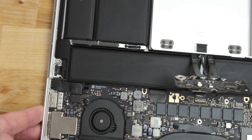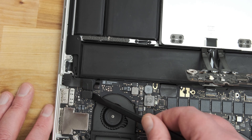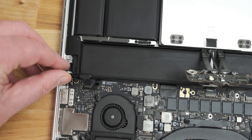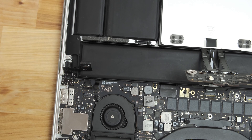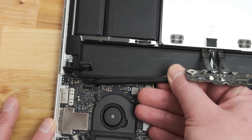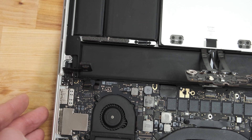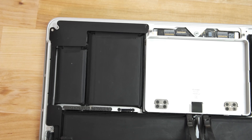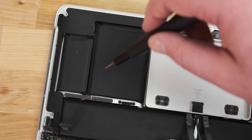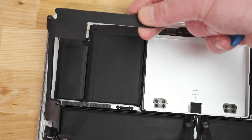Over onto the other side, the right speaker connector is hidden away under the headphone jack cable. I'm using a spudger here again to pry the connector up from its socket on the logic board. Then I use the other end of the spudger to lift the right speaker cable straight up from its socket. Just like the left speaker, the right speaker is held in place by three Torx T5 screws, and then it can also be lifted out and removed from the case.